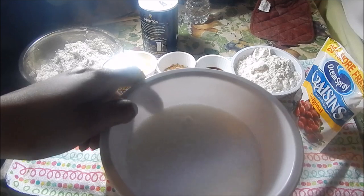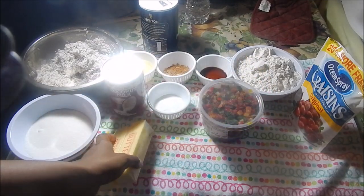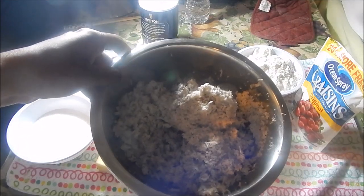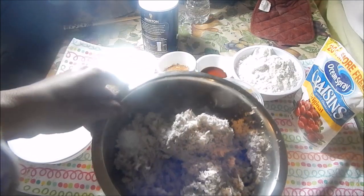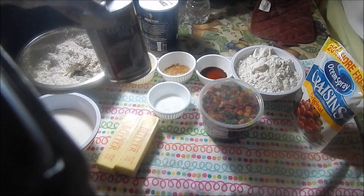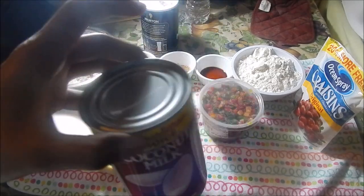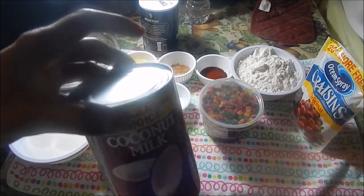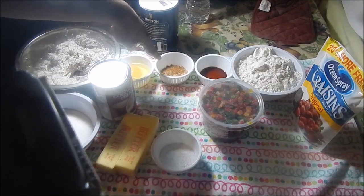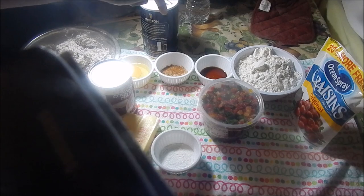If you don't have white sugar you can also use brown sugar. One cup or two sticks of butter. I have a whole dried coconut here that I just grated finely — you can use one to one and a half cups. If you don't have freshly dried coconut you can use the one in the pack. I also have a quarter cup of coconut milk; if you don't have coconut milk on hand you can use evaporated milk. Two teaspoons of baking powder, one egg.